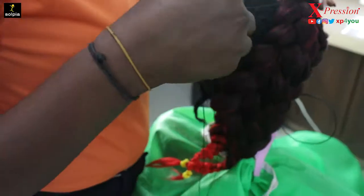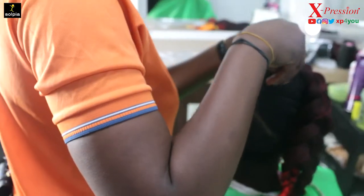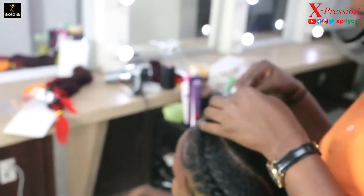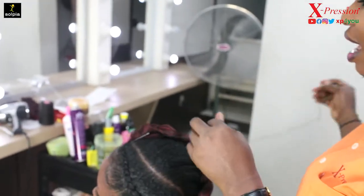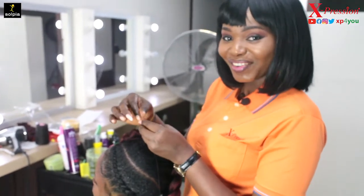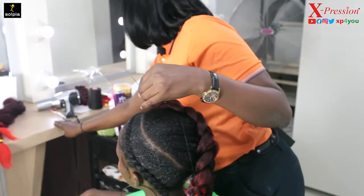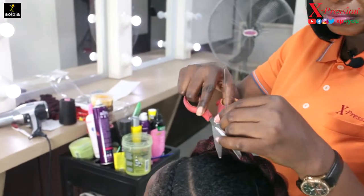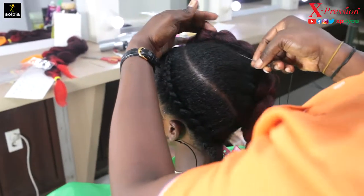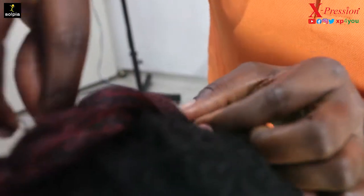Remember, Expression is here to always serve you the best, be it weaves or braids — trust me, we've got you covered. I'm just tying my knots now. I'm done with the second installation and I'm just going to tack the ends so that everything sits properly.